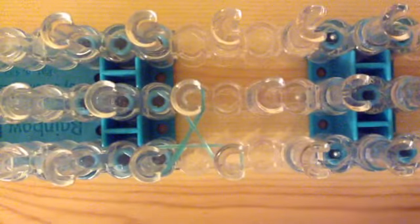Then take your very next color, which is lime green jelly, and stretch it from this pin to this pin, but twist it to make this long figure 8. Then take your last color, which is white, and stretch it from this pin to this pin and twist it as well. Now we are ready to start the hooking process.